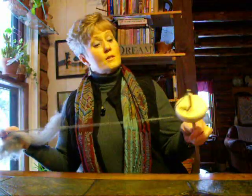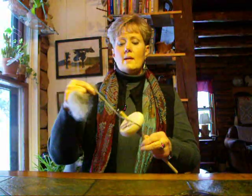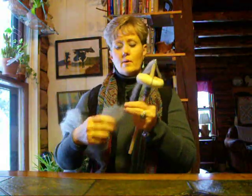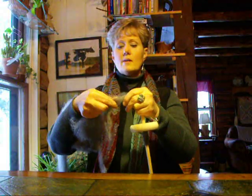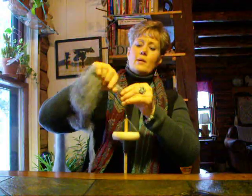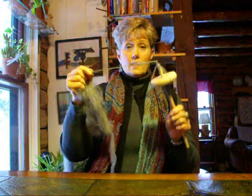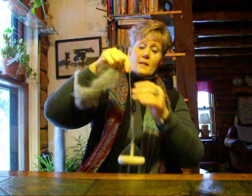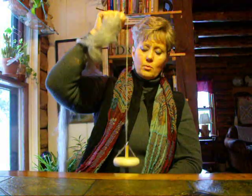Now let's say we want to put the spindle down and somehow the fiber comes apart. Well, not to worry. All we're going to do is fluff out a little bit of fiber, lay it against the fiber that has unspun itself, hold our finger on it, put our twist into it, and if there's enough twist it won't come apart. So basically this is all there is to drop spindling — clockwise spin, the drafting out of the fiber, and allowing the twist to travel up.